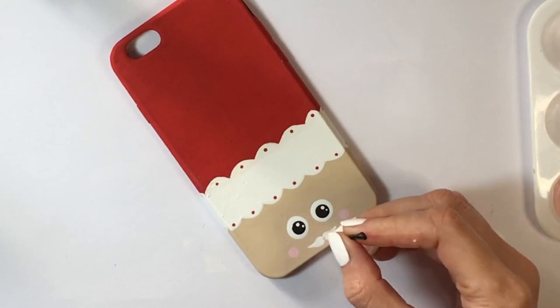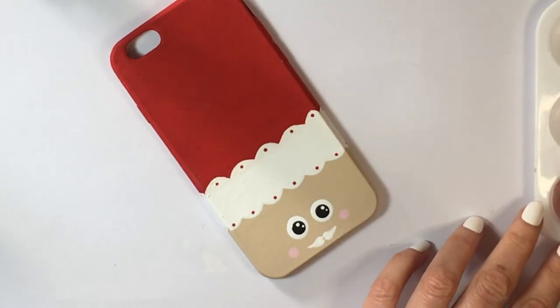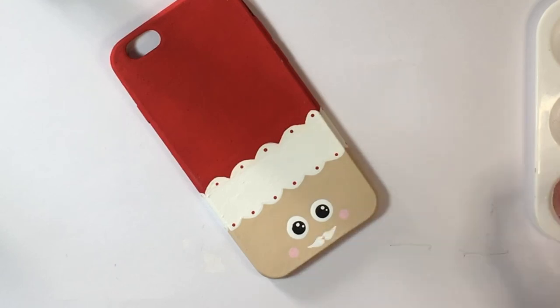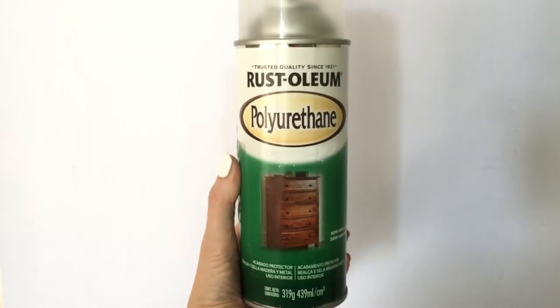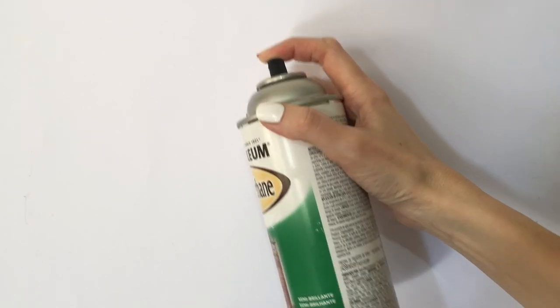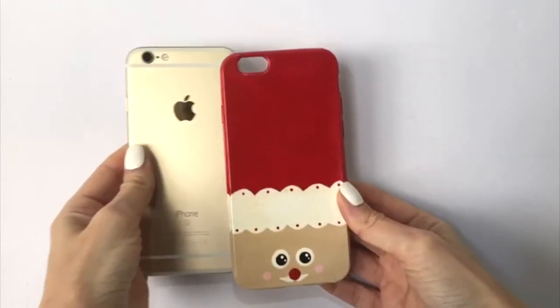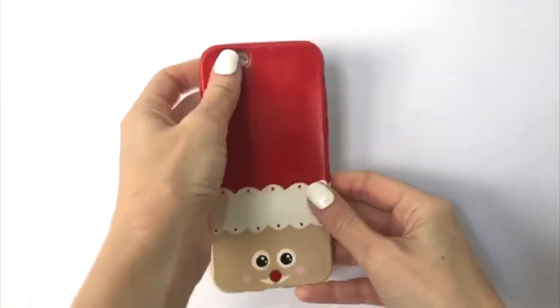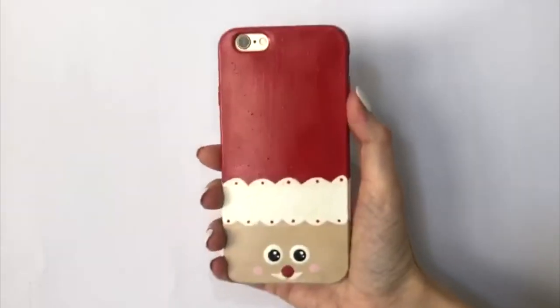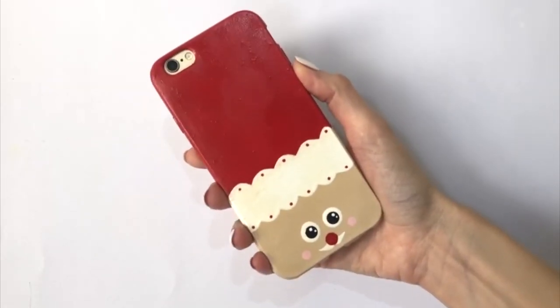I decided to add a nose, showing where I placed it, but I changed my mind and ended up using red paint with the larger brush I used for the mustache. As a final step, I'm adding some spray gloss to make everything shiny. This helps it look a bit less hand-painted and more professional, and makes the whole design pop a lot more.